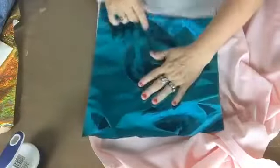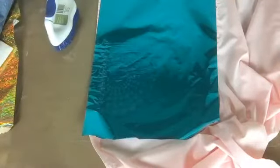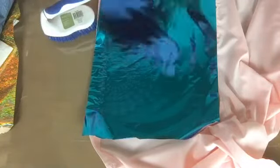Now I'm gonna take the teal, and whenever you're doing the foil, you always want to make sure the ugly side goes down. You would think the pretty side would go down, but it doesn't. You just lay it down like that. This looks like it's gonna work pretty good on the shirt, but I want to show y'all on the pants because the material was thicker.